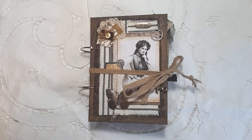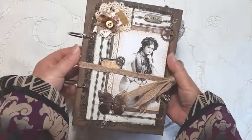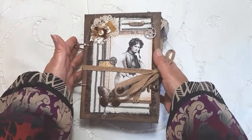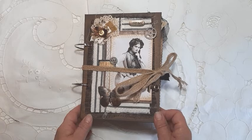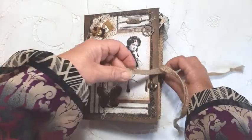It's sort of a steampunk theme. The journal itself measures eight and a quarter by six inches. As you can see, it's a ring-bound journal with lots of lovely things inside, so I'll open it and start straight into it.